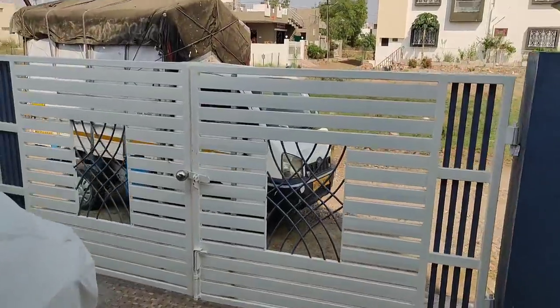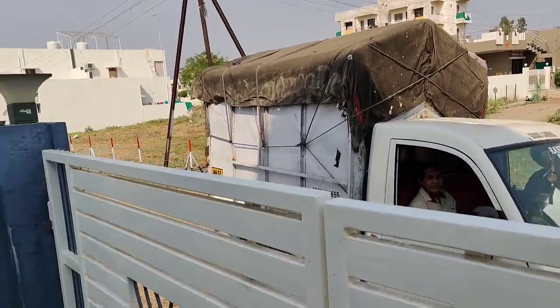Hey guys, good morning and welcome to my channel Indian Mom Canchand! I just got a call that my parcel is on the way, and I'm so excited about it. I ordered some things for home decoration and for my own comfort. Stay with me in this video and let's see what's coming — I'll open it and show you everything!